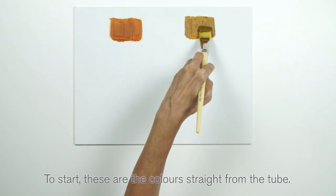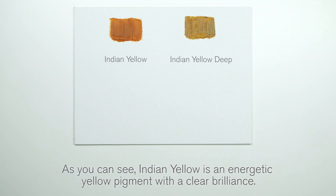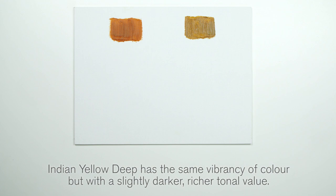To start, these are the colours straight from the tube. This is Indian Yellow. This is Indian Yellow Deep. As you can see, Indian Yellow is an energetic yellow pigment with a clear brilliance. Indian Yellow Deep has the same vibrancy of colour, but with a slightly darker, richer tonal value.